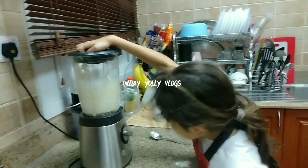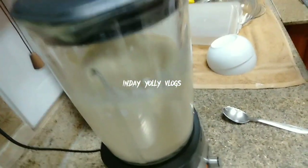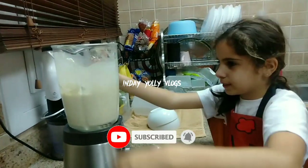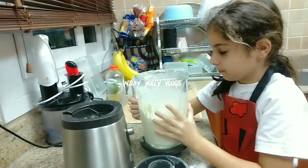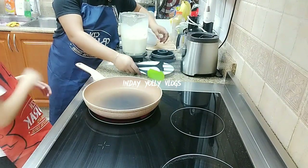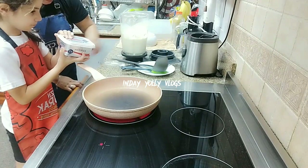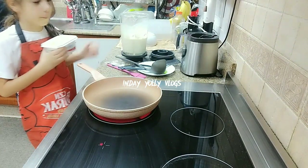Next we blend. Now we take it out. Next I got a pan here. Guys, I use butter again, putting the butter in. Make sure it's hot before you put the batter in, or it won't melt.